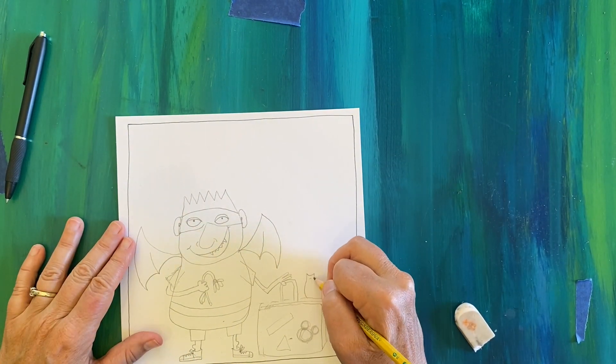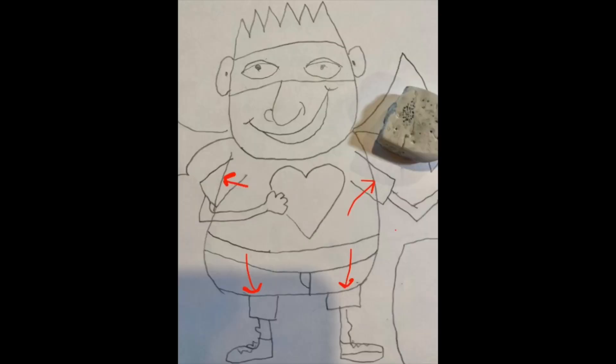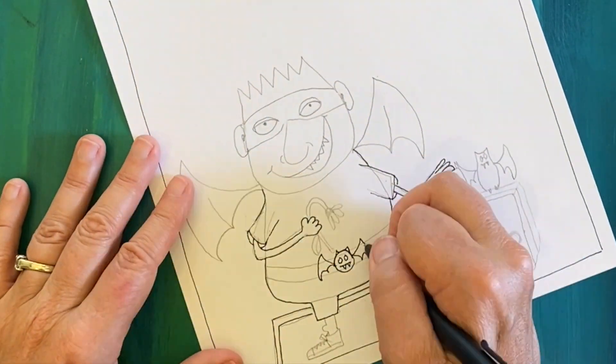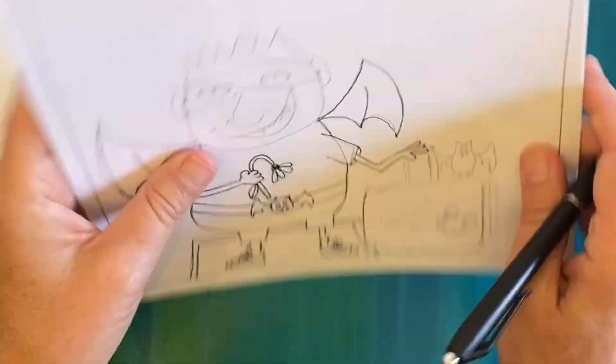Two tips: one is to erase the pencil lines that you don't want before you start in with pen, so that you don't accidentally make them permanent. And two, very fresh pen ink can smear, so start erasing somewhere other than where you just drew.